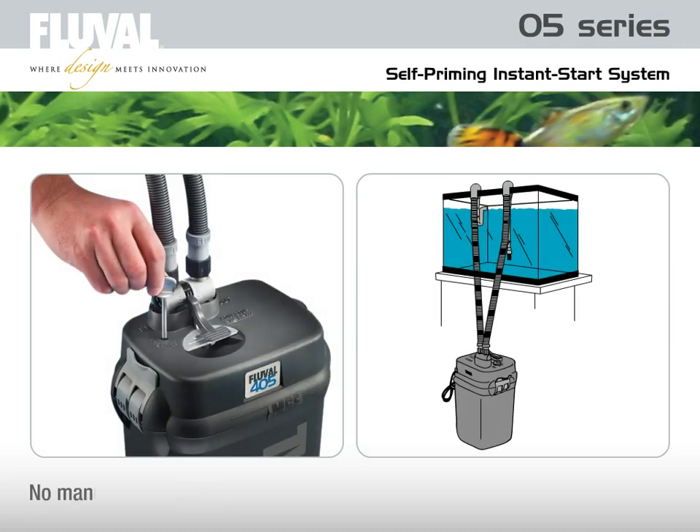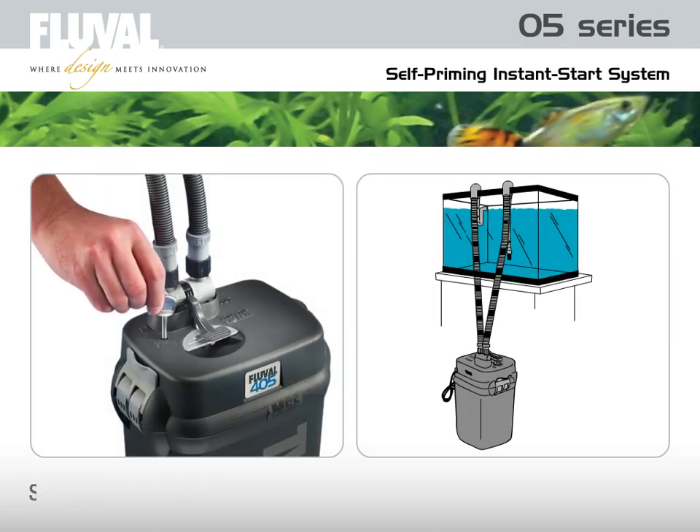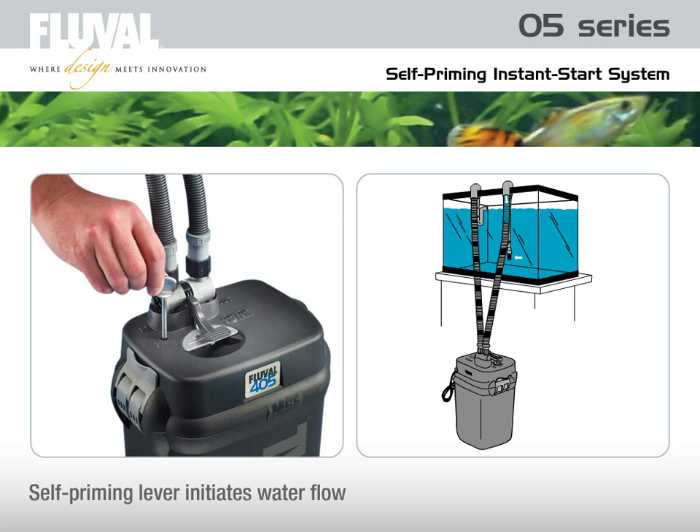There is no need for manual siphoning. A simple pumping motion of the self-priming lever initiates water flow through the check ball that is incorporated in the intake strainer. Convenient and easy.